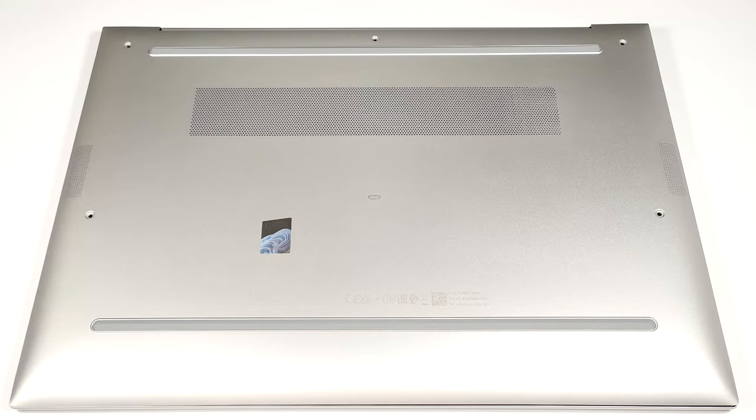Hello, this is Nick from Laptop Media and today we will show you how to open the HP EliteBook 860 G10.